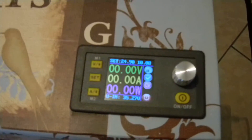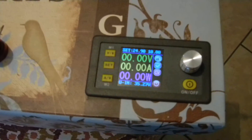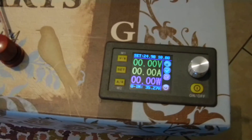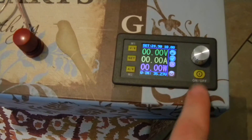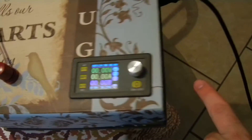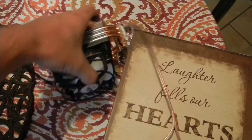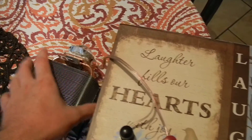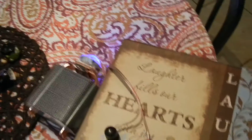Right now it's set for 24.9 volts at 10 amps — it's not going to use that, but those are the limit settings. You just tell it to turn on. There's a setting that tells it to turn on when power is applied, but I have that turned off. I've just got a blue LED hooked up for demonstration purposes, so we're going to turn it on.